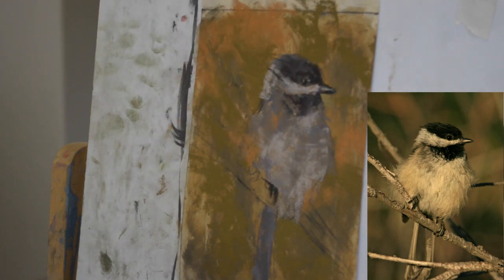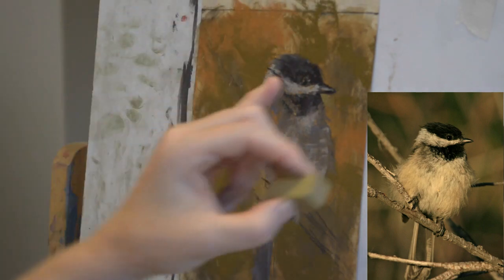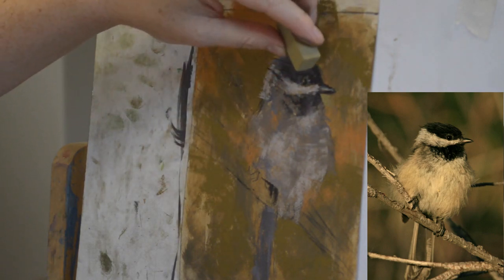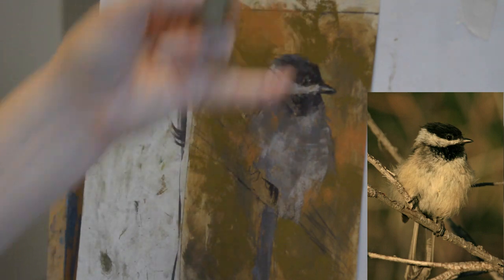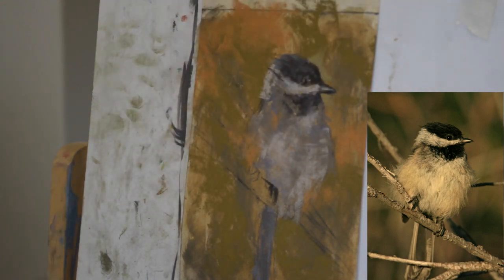I'm pretty happy with that and I'm going to leave the background as it is for now — actually I take that back because there is one little mark right in the focal area I'm really not happy with. I think I want to get rid of that, so I'm going to come in with a background color and negatively paint around that line. It was probably a sketch line from when I first drew in the bird. I'm going to use the lighter tone I used down by his beak because this is the focal area and I want his black fur right there to pop. There we go — I like that, just a little swish right there. I always step back once I get to this point.